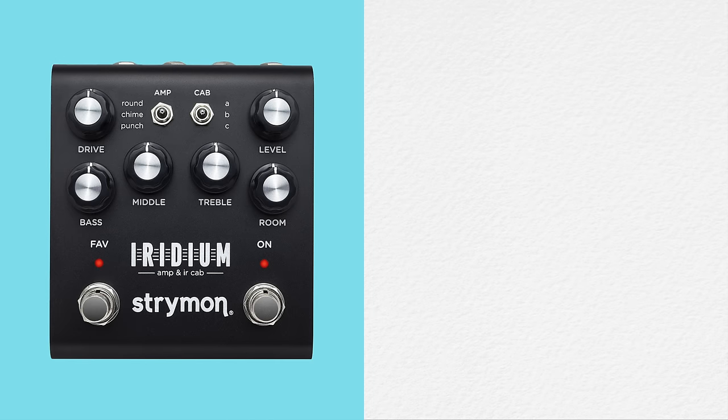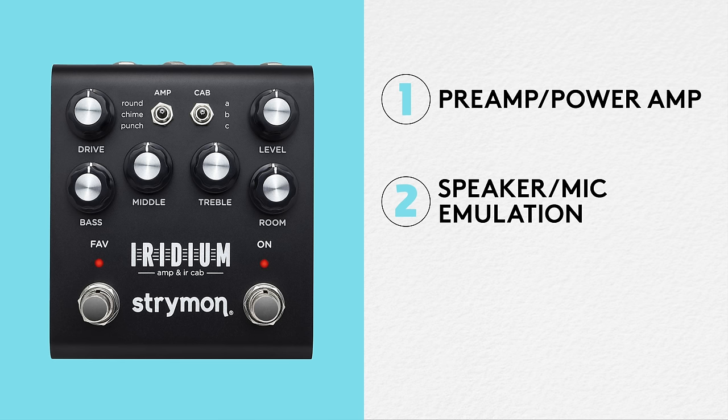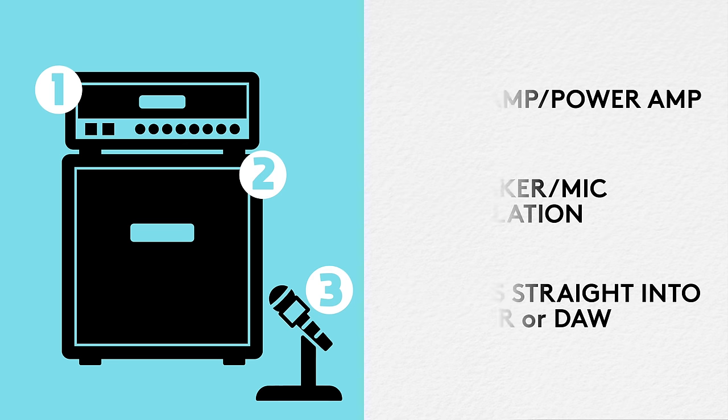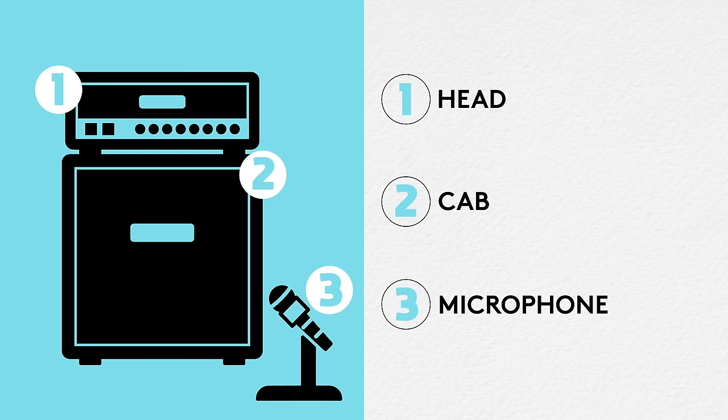However, in the last few years there's been this amp-less rig craze, where you're taking a pedal or small device that fits onto a pedal board — that's not only being used as your preamp and power amp, but is also doing all of your speaker cabinet generation and mic-ing — and then that's going into a mixing board or your DAW. That amp-less device incorporates everything that would normally require an external amp: a head, a cab, and a microphone mic-ing the cabinet.